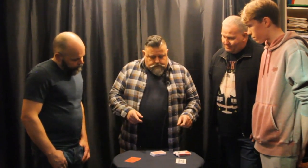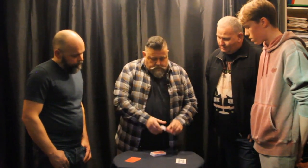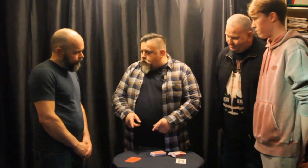The second thing you might think is maybe there's something hidden in the box. Anything else in the box? No. The third thing you might think is that this is some kind of tricky magician's envelope, because they do have those, you know.